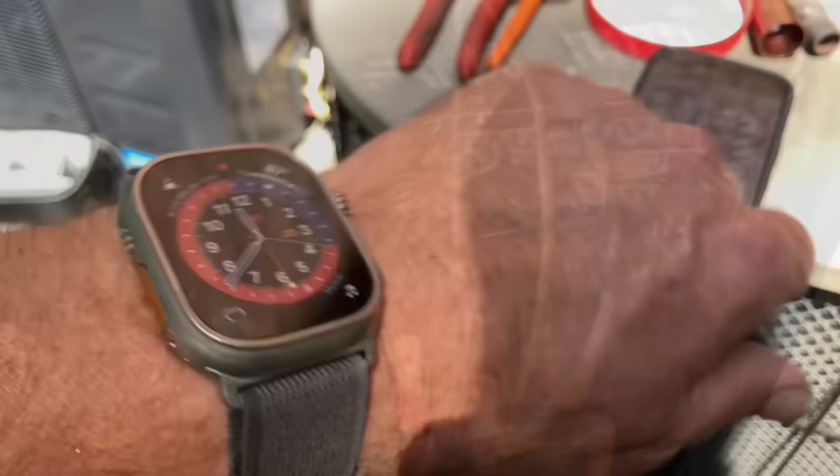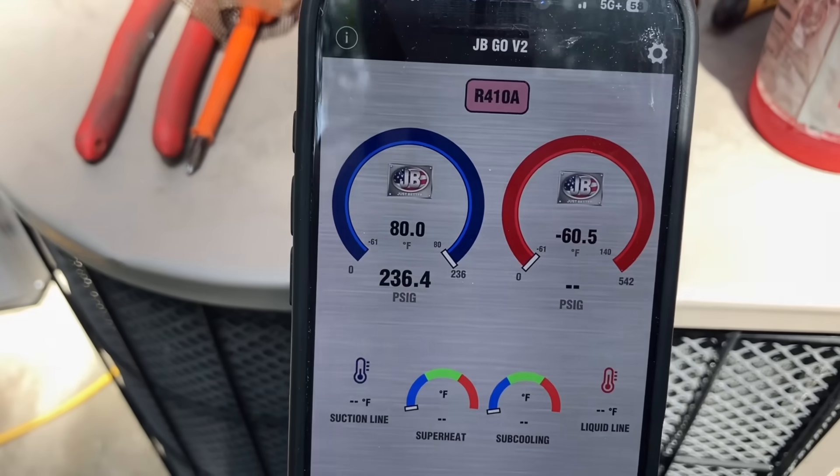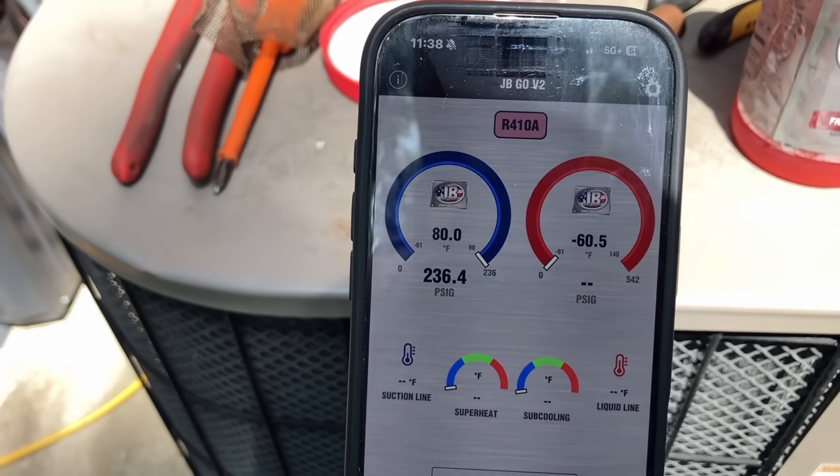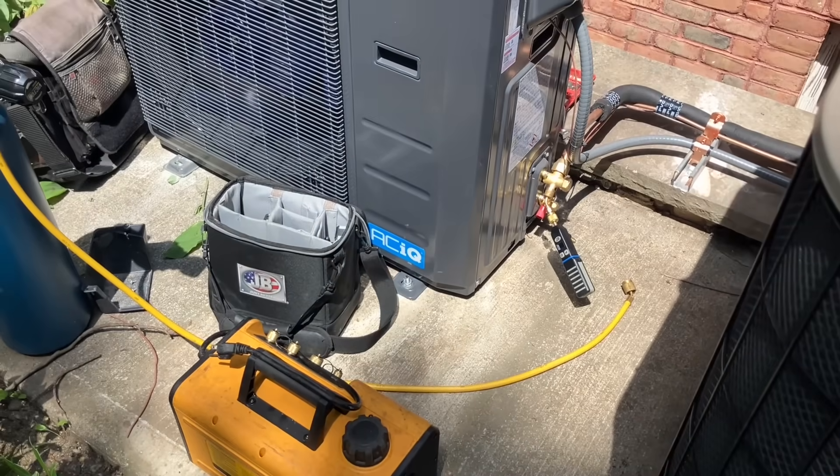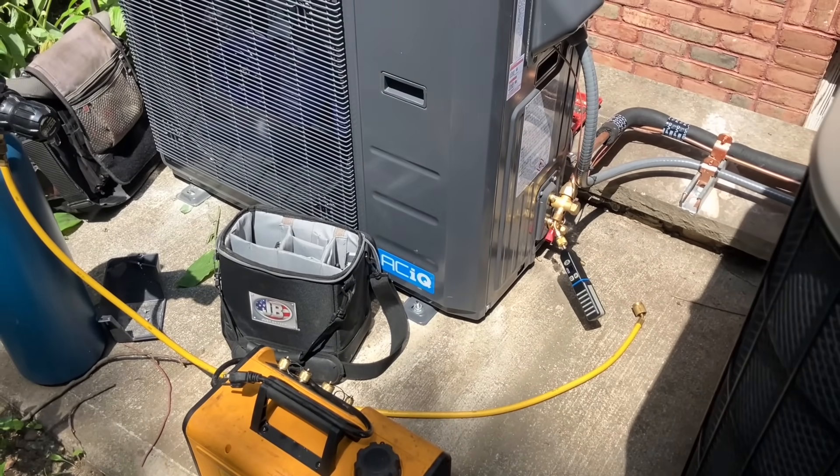And that's the filter — that's the filter. So we could just put a cut in the wall. All right, if anything it went up — so we're good. 236.4. Let's start the vacuum process.